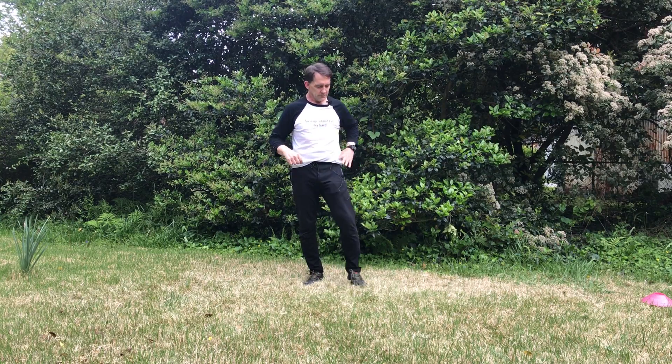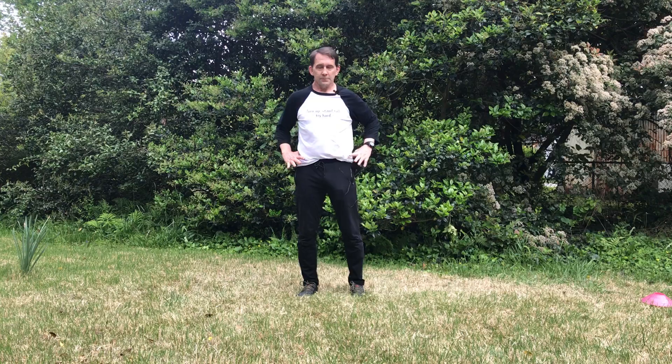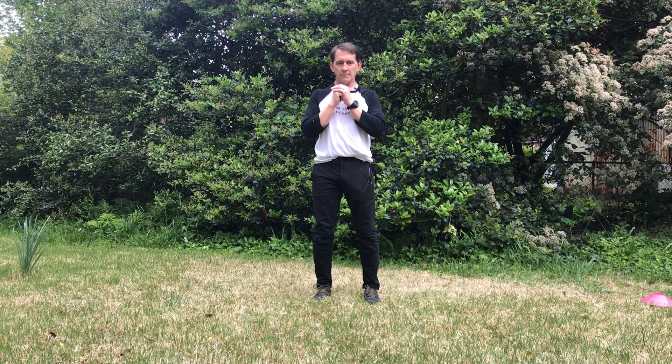We're going to go over three movements today: a squat, quarter jump, and a split squat landing. So I'm going to squat — it doesn't need to be a big jump here — landing in a split squat, knee touches, and back.